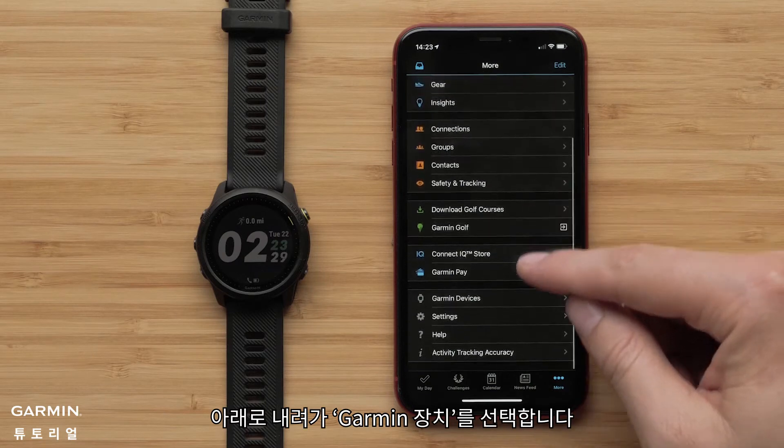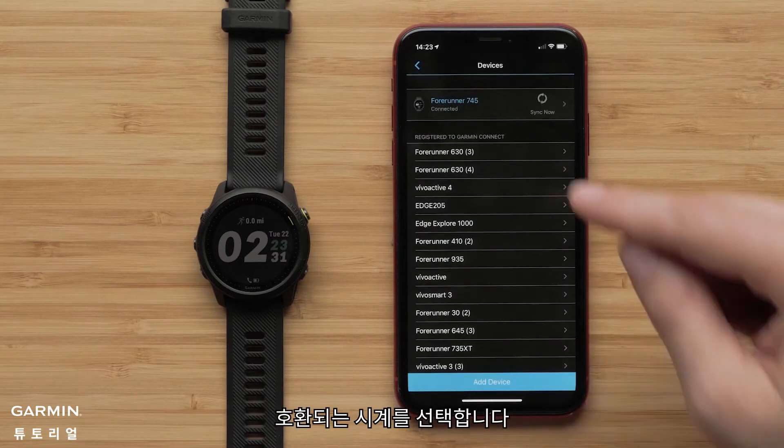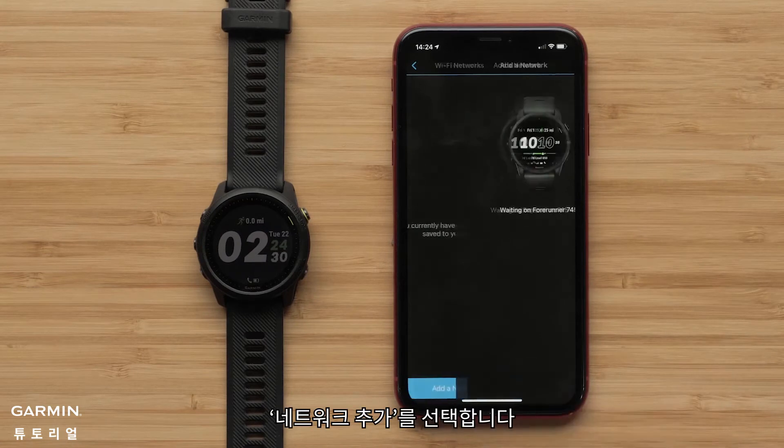Next, scroll down and touch Garmin Devices. Then touch your compatible watch, followed by General and then the Wi-Fi button. Touch Add Network.